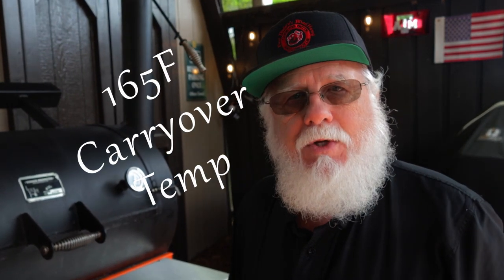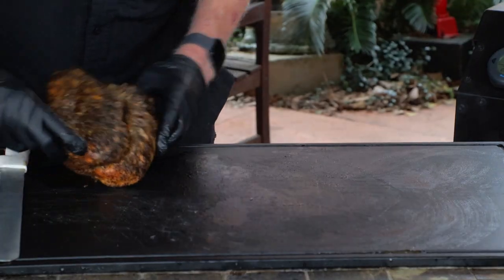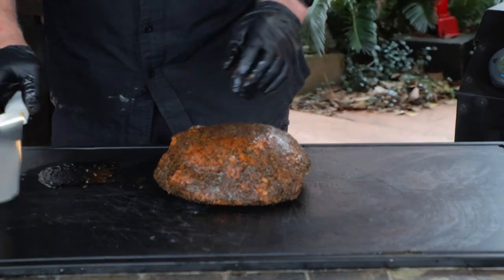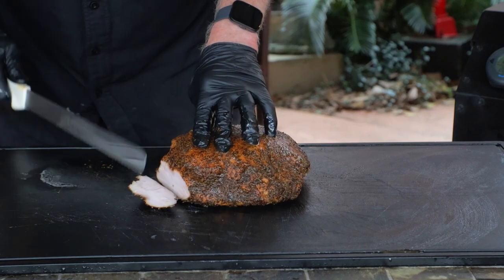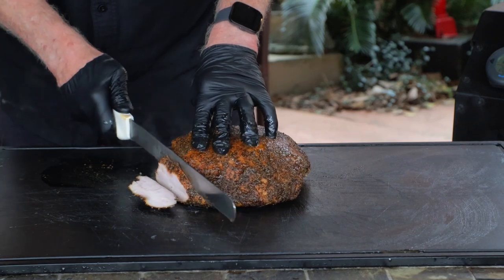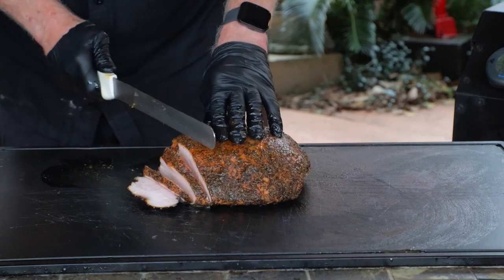The wrapped breast goes back on the smoker presentation side down, still at 275°F, and put that probe back in — that's the important part. The most crucial part of the whole cook is catching the breast temperature when it hits 160°F and then taking it off the smoker immediately. Once it's out and resting, the carryover temp will probably take it all the way up to 165°F, and you'll have the most perfectly cooked turkey breast you've ever had. A 15-minute rest period is the minimum. Save all that butter and turkey juice to pour over the sliced turkey.